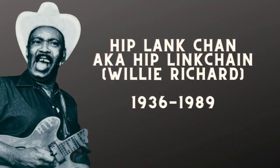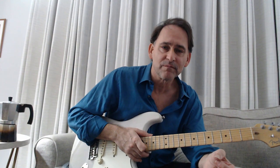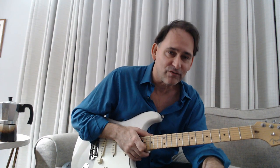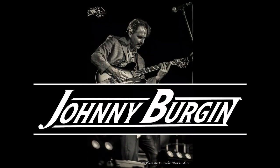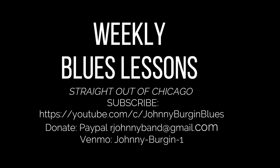I wish I could have met him and I wish he could have lived a lot longer — I think he would have been super big time. I hope if you really listen to that song closely it'll help you come up with some cool approaches for two guitars playing together. I hope you have fun discovering the music of Hip Plankchan. Do subscribe to my YouTube channel, and if you knew Hip, please leave some comments — I would love to hear from you. Thanks a lot, see you next time.